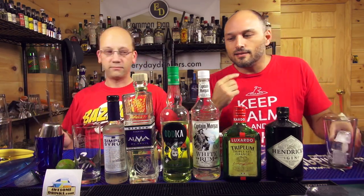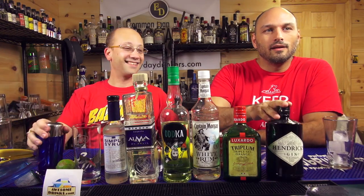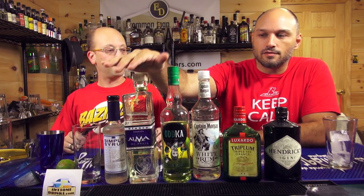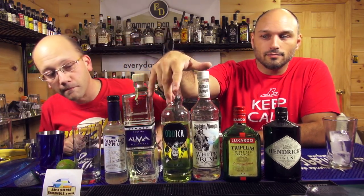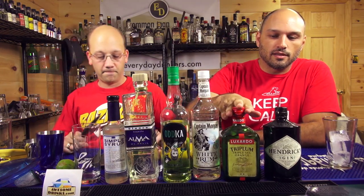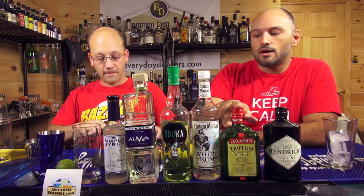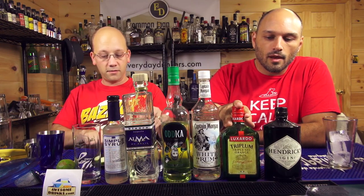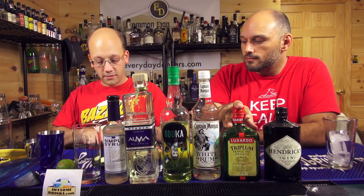So what it has is a whole bunch of stuff in it. We've got an ounce of cucumber gin — we're using Hendrix. We've got an ounce of Blanco Tequila, using Alma. An ounce of fresh cut grass vodka. An ounce of white rum — we're using Captain White. An ounce of triple sec — we've got Luxardo Triplum. And three ounces of sour mix, which Derek is going to make. A dash of Coca-Cola, and four slices of cucumber, which he's cutting out.